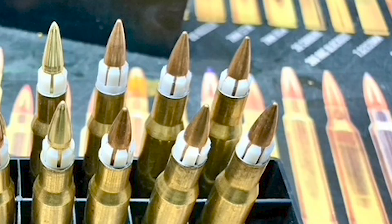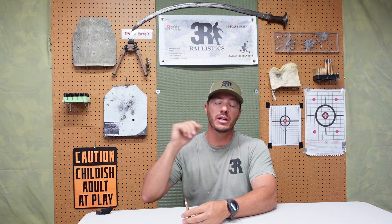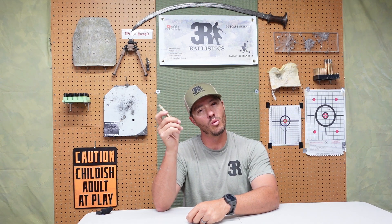Welcome back to 3R Ballistics. Today we have continued testing on the .30-06 Sabo round. This test is going to be 62-grain projectiles only. We are going to be laddering up, starting hopefully around 4,000 feet per second and see if we can get up to 4,300 feet per second. We're not going to full powder charge — I'm leaving something a little secret, maybe something in the next two months that's going to help us even more. Ultimately we want 4,500 feet per second with a 62-grain M855A1, but right now we're just using M855, standard green tip, 62 grain. Let's get out to the range.